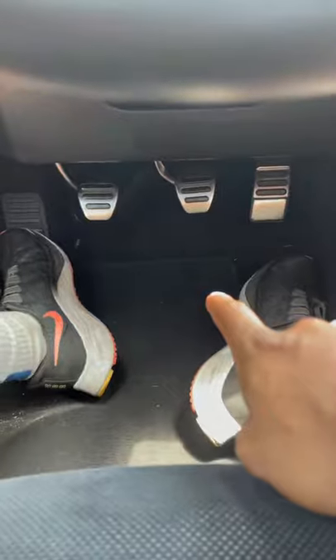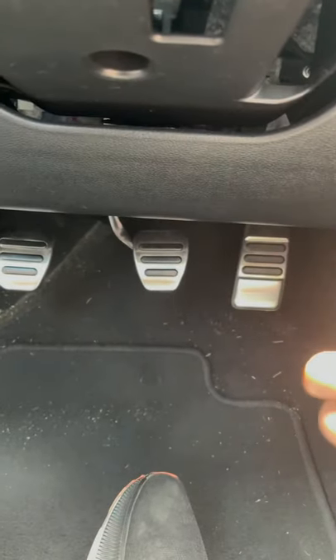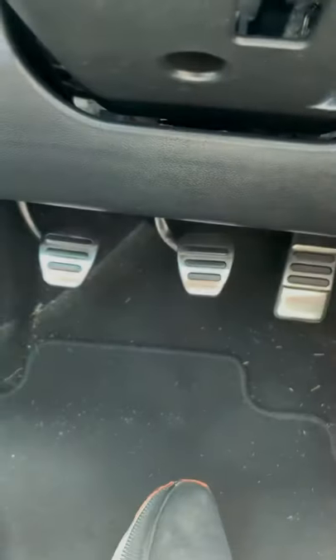We're going to put it in neutral, and we have three pedals instead of two. On the right it goes gas pedal, brake pedal, and then the clutch. The clutch is what we use to change gears.